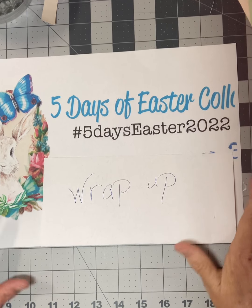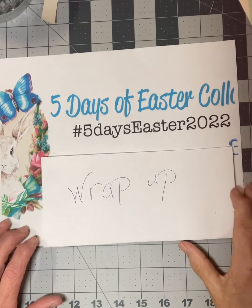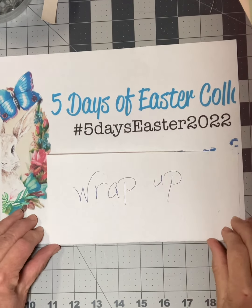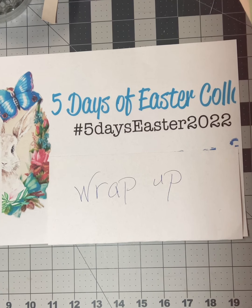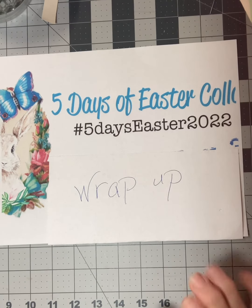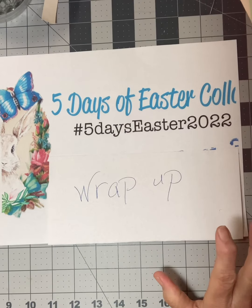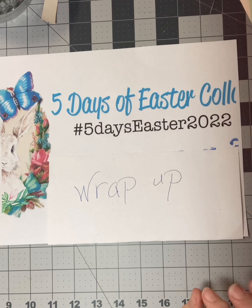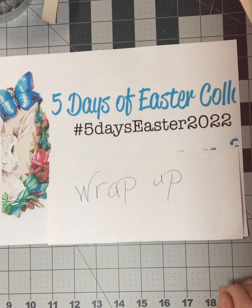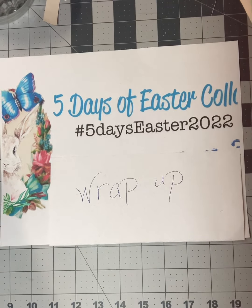Hello, Happy Crafters. Today is the last day of the Five Days of Easter collab wrap-up. This is hashtag Five Days Easter 2022. This was started by Kara Brandon and Dear Julie Julie, and there are more links on YouTube using this hashtag. I really enjoyed being part of this — it was the first time I've done this, and it was fun.